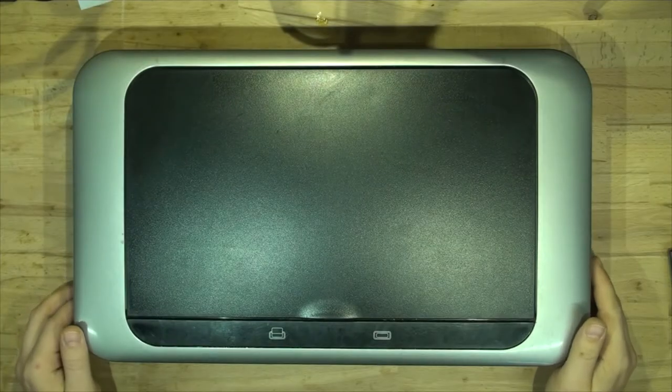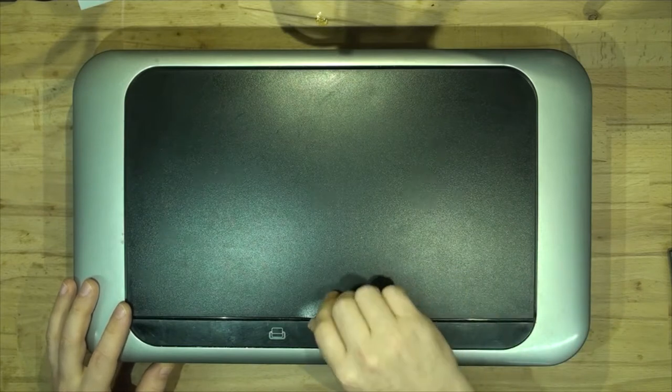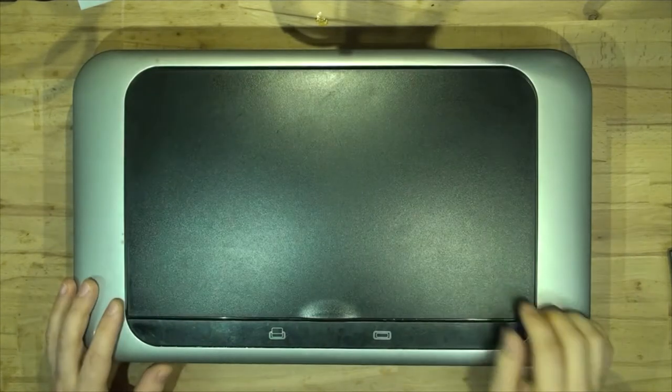Hi guys, welcome back to Maxi Electronics. In today's video we will be looking at the motorized bin lid that doesn't work. So stick around.